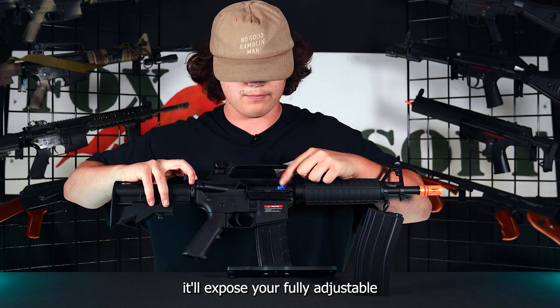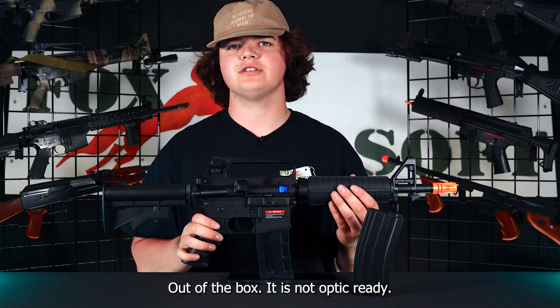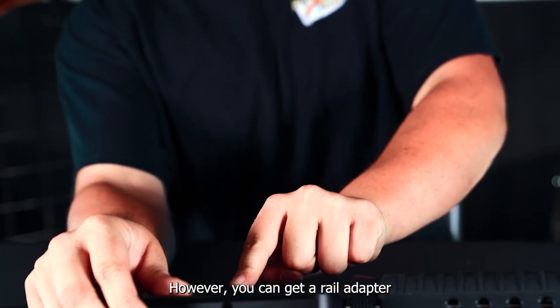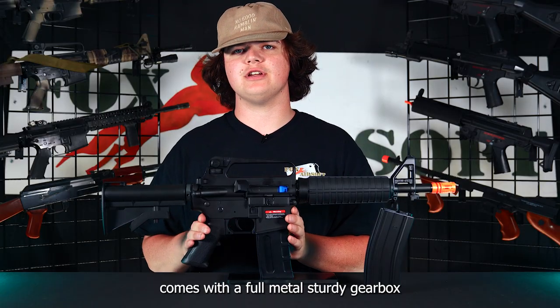If you pull back the charging handle it'll expose your fully adjustable hop-up unit. Out of the box it is not optic ready, however you can get a rail adapter to run an optic on top. Internally, this gun comes with a full metal sturdy gearbox.